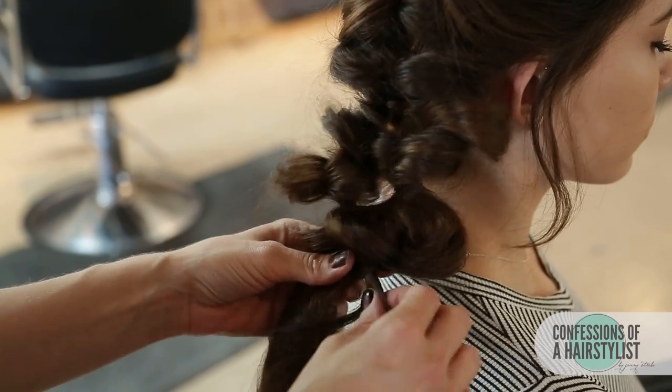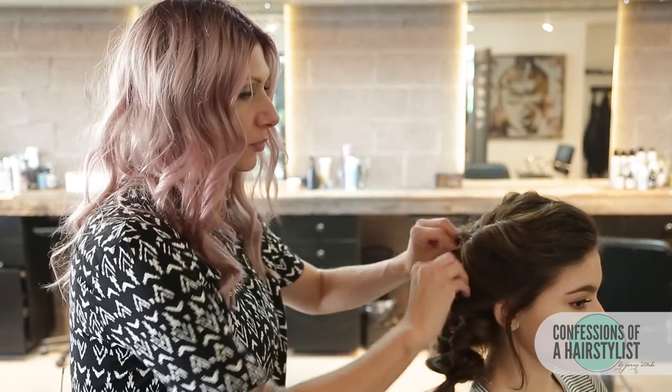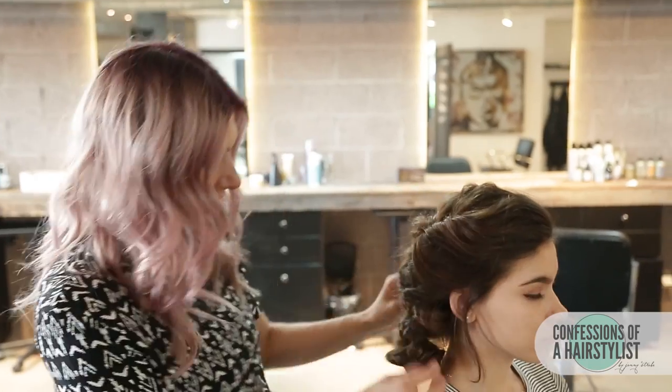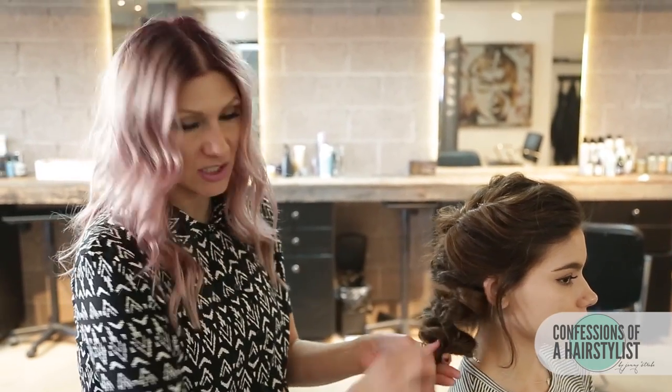Now I'm going to connect these by utilizing an elastic band. Before moving on, I'm just going to spread out the hair, making it nice and full, and then I'm simply going to do a fishtail braid.